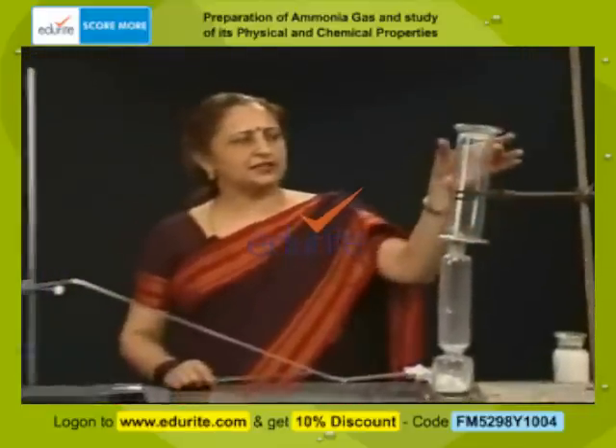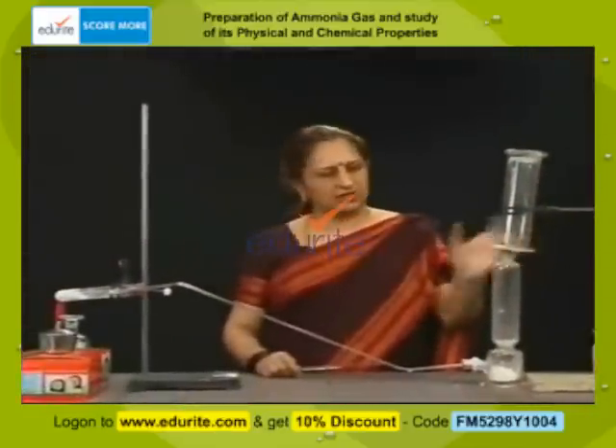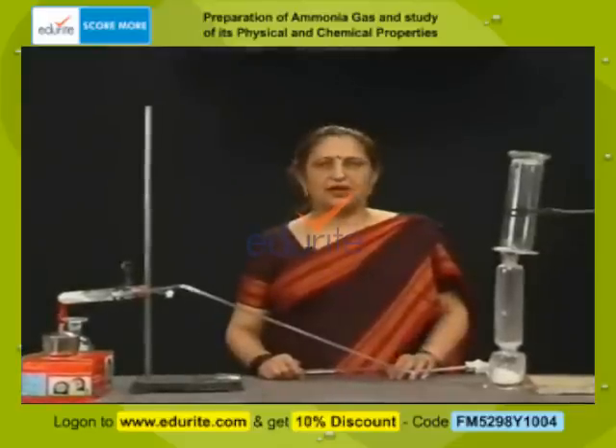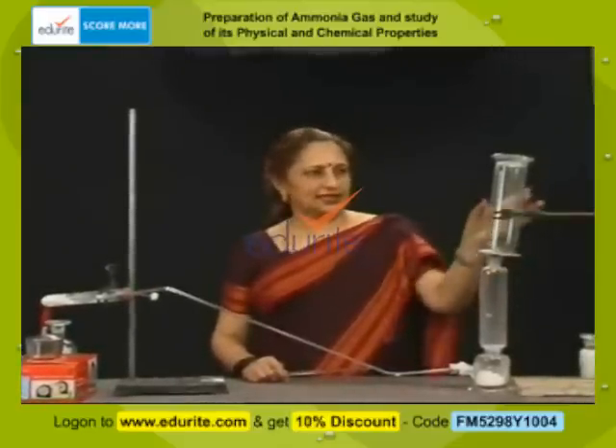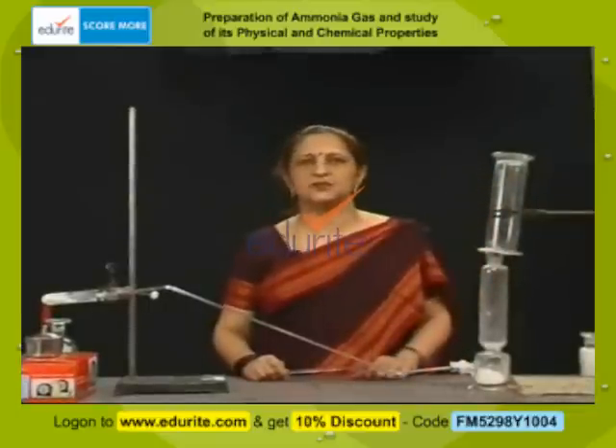Can you think why the gas jar has been inverted? Ammonia is lighter than air, so it is collected by the downward displacement of air.